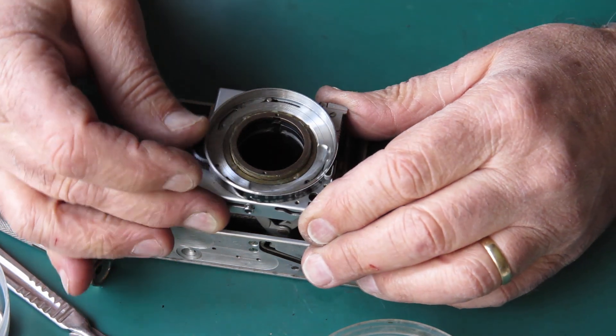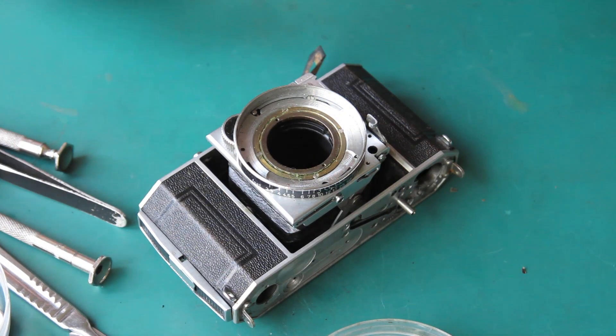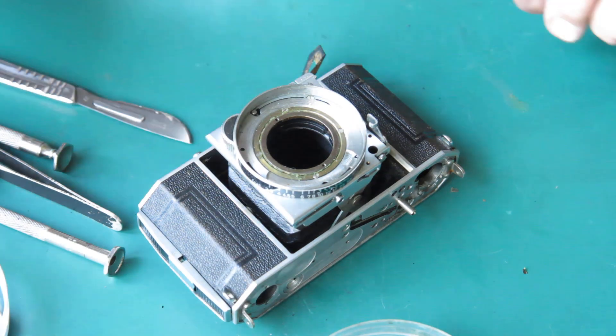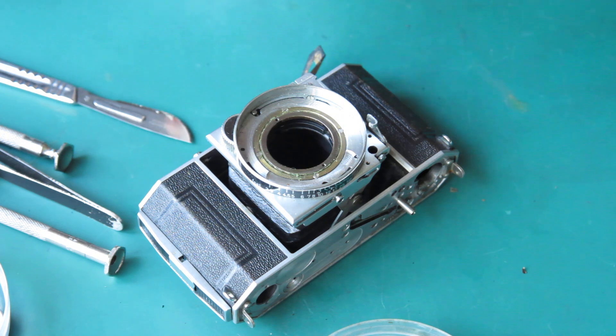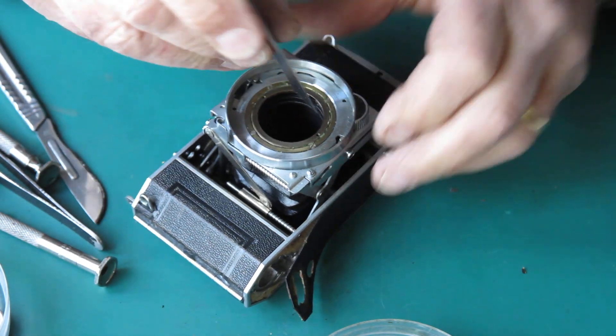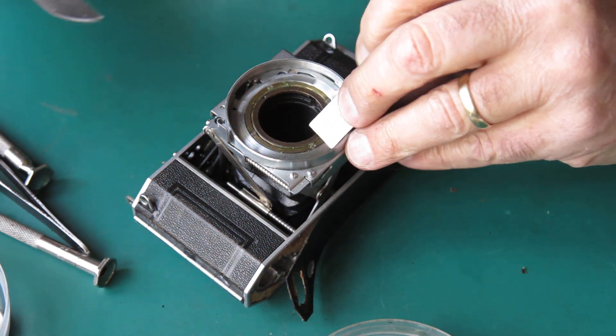If your screwdrivers are all out of shape and mutilated looking on the ends, you're never going to do a tidy job of taking screws out. So, the focus scale ring — I want to mark the position of that on the outer helical so that I know exactly where it came from. If it's a little bit of luck, that's exactly where it needs to go back. So we'll mark the outer helical.